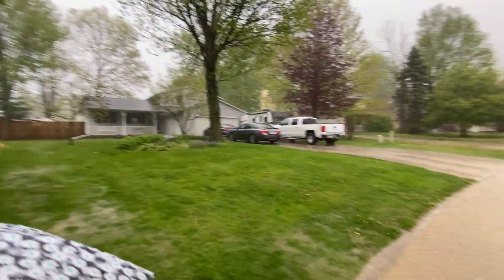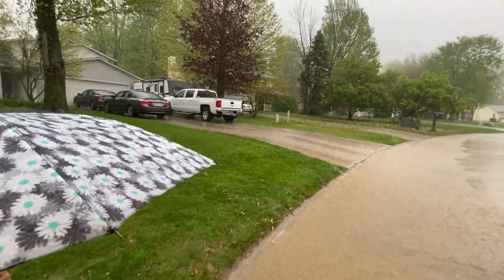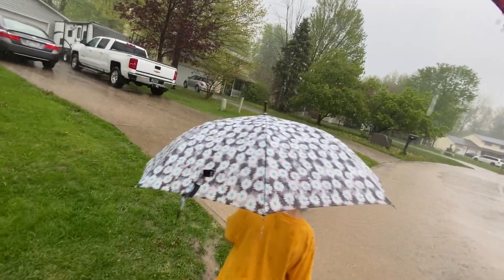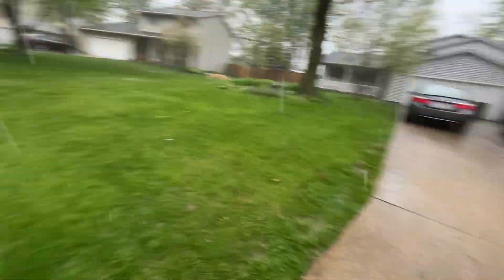It's raining really hard still — this is how fast it's moving. There's water in your boots. Well yeah, that's going to happen.